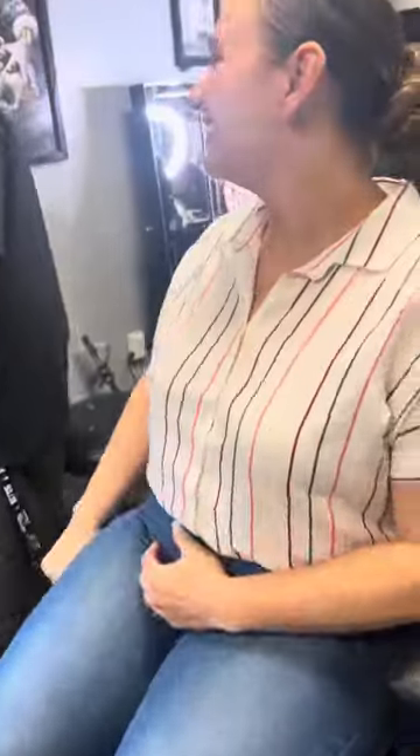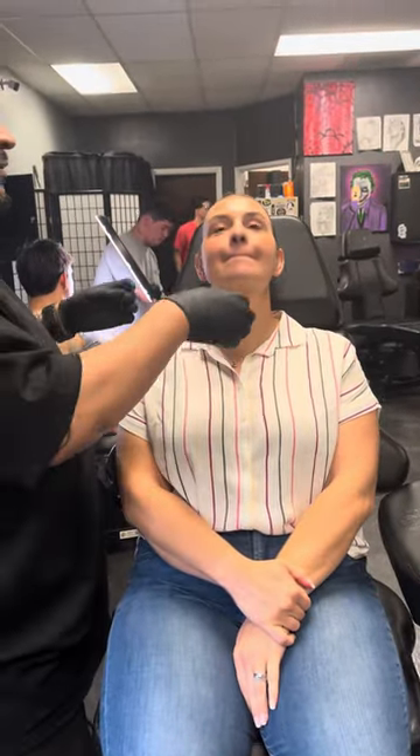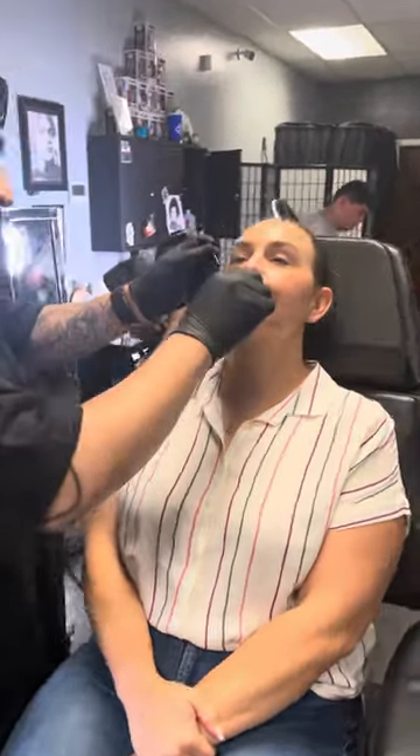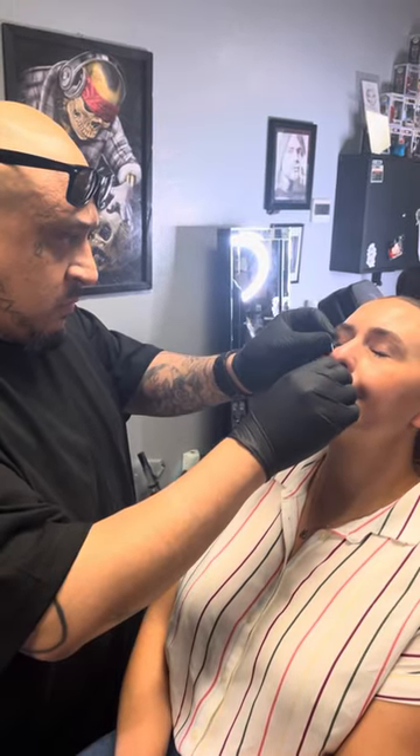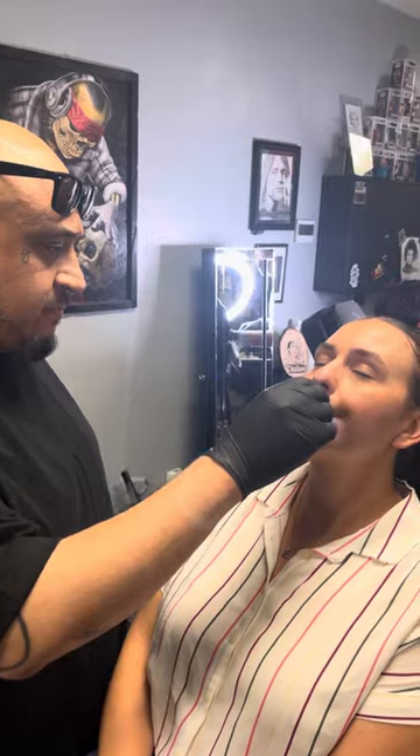You gotta trust the pros. So what you're gonna do is put the top of the pin like this, stretching your nose out. The top of the car back on three. One, two — it goes through, keep still. There it is. Here comes the jewelry.